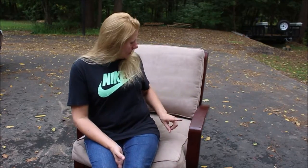Hey guys, I am sitting here in my driveway. I picked up this awesome chair at the Salvation Army for $20 and today I'm going to redo it. My plan is to repaint it white, and then I am going to recover the cushions with some fabric I got at Joann's. So stay tuned.